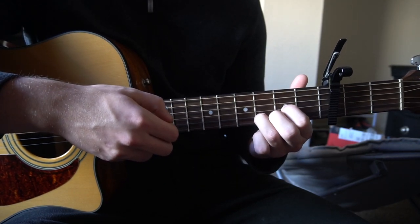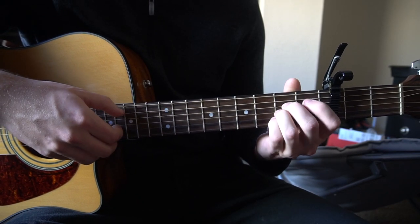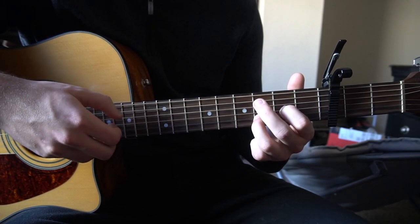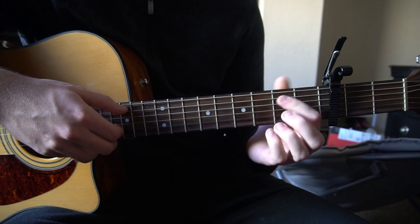The first part of the chorus sounds like this: G, A, D — G, A, D — G, A, D — then G, A, B minor, A.